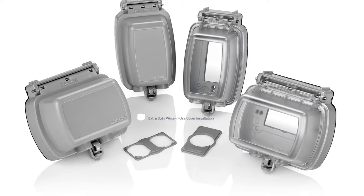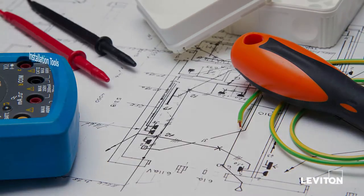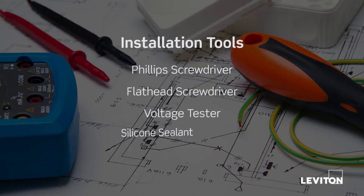In this video, we'll demonstrate how to install a Leviton Extra Duty While-In-Use Cover. Here's a list of tools you'll need to complete the installation: a Phillips head screwdriver, a small flat head screwdriver, a voltage tester, and silicone sealant.